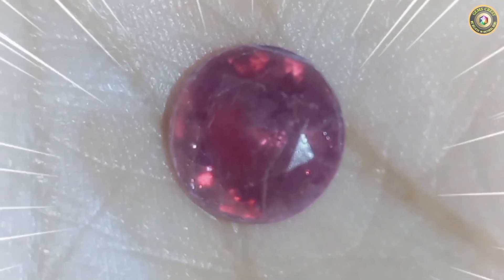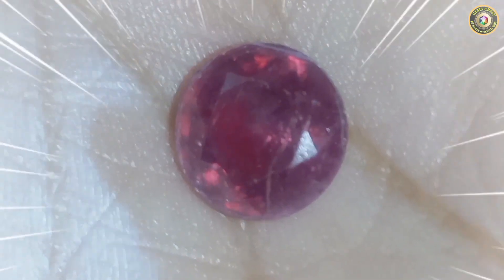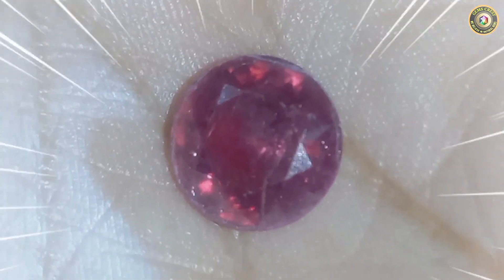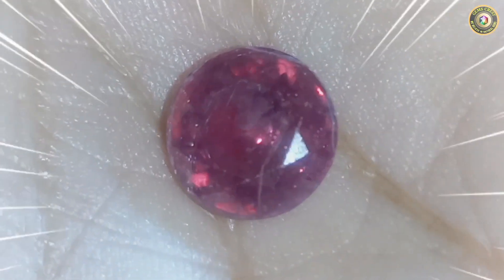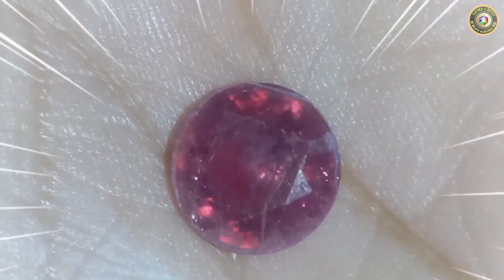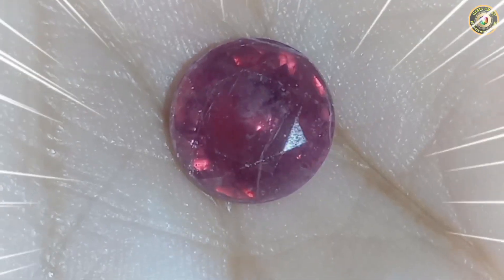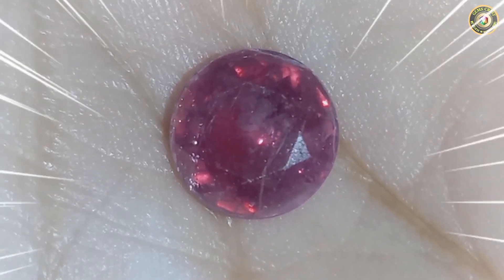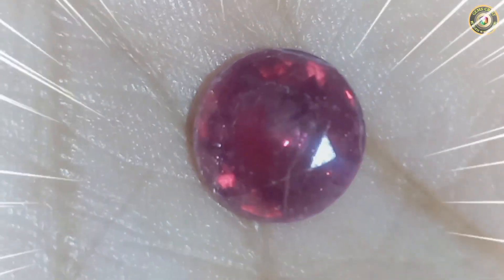The corundum family includes all three of these stones — rubies, sapphires, and corundum — and glass filling can be done on all three. Other stones cannot bear the high temperature repeatedly and don't have the quality to be used with additives to fill their fractures. This process can simply be done on rubies, sapphires, and corundum.